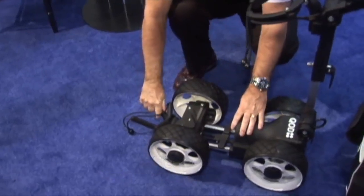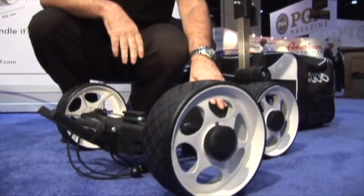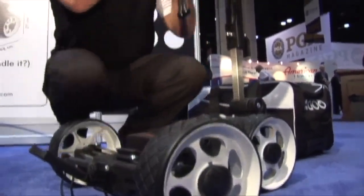Step four is for the battery compartment. Step five is for the elongation of the wheels. The lithium battery sits in the compartment and you're up and running in a matter of seconds.